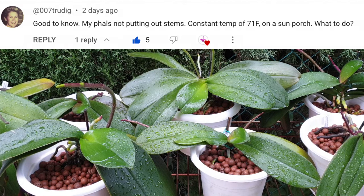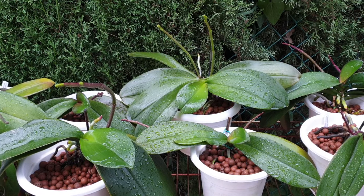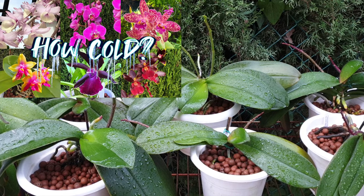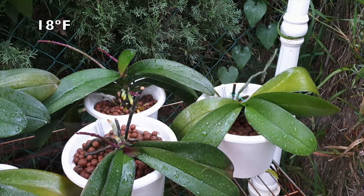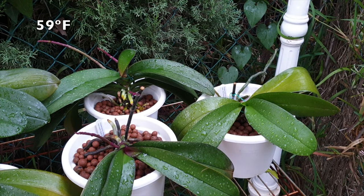This is where the question from Trudy G comes into the picture, because it was this question that prompted this video. If you grow your orchids indoors and not in a specific grow room, you probably have a steady year-round temperature of around 20 degrees Celsius if you're using AC throughout the winter. Dropping the temperature for your Phalaenopsis to spike down to 10 degrees Celsius is not going to result in spikes — instead, that will pretty much determine the end of your orchid. What you need to do is find a place for your Phalaenopsis orchids that is 10 degrees Celsius warmer than what you have now, and then bring them to the environment where temperatures are lower while still in a safe range, meaning around 15 degrees Celsius. That is going to prompt them to spike.